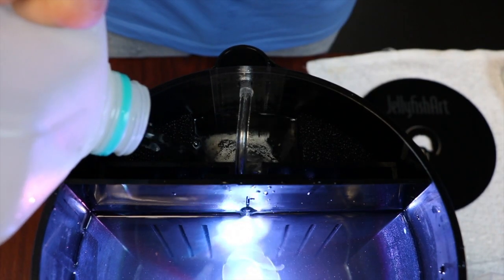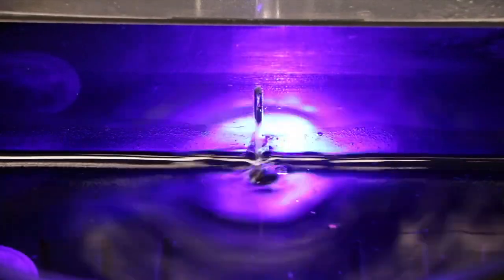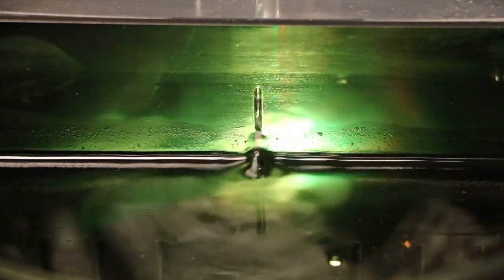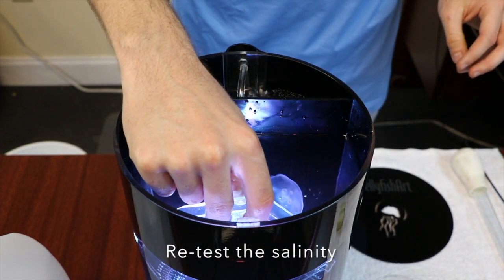After you have removed one half gallon of water from your tank, add water to the filtration compartment to top off your aquarium with pre-mixed salt water, filling the tank so that the water level falls within the indicator line. Retest the salinity of the aquarium water using the hydrometer after one minute.